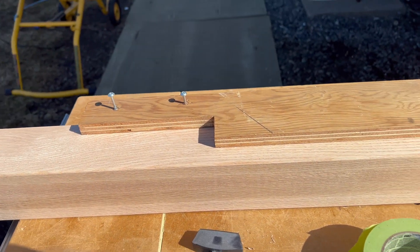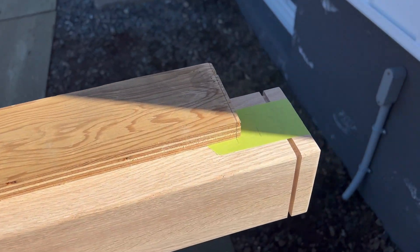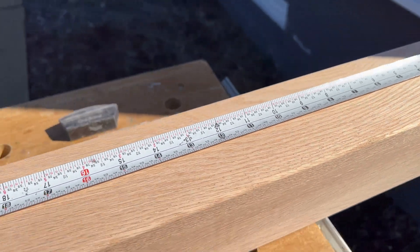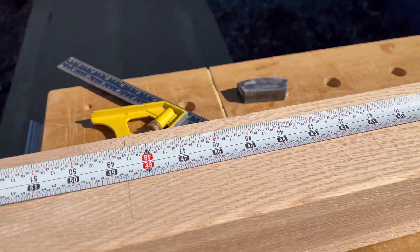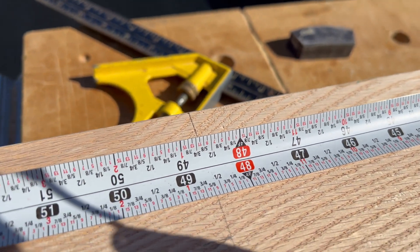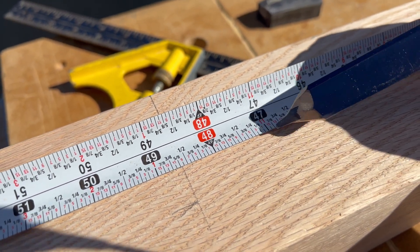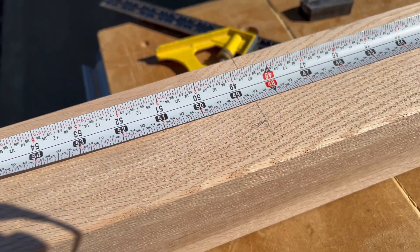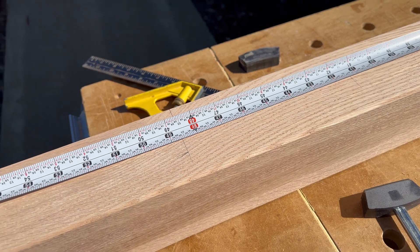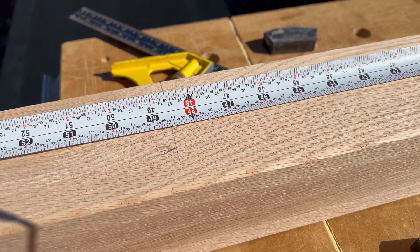This is why a story pole is so important — I've got my tape measure on the end of the post, and swinging down to where I'm going to cut the post off, you can see it's going to end up being 48 and five-eighths inches, but the factory posts from the supplier are only 47 inches long. So I have to use a longer post. I suppose you could cheat on your reveal a little bit, but I don't like to do that, so for a few extra dollars I'll use a longer post.